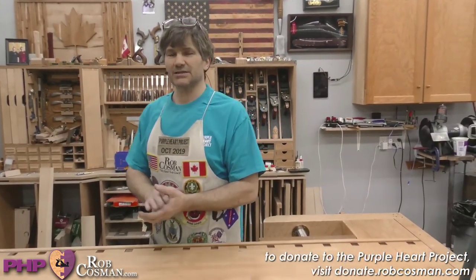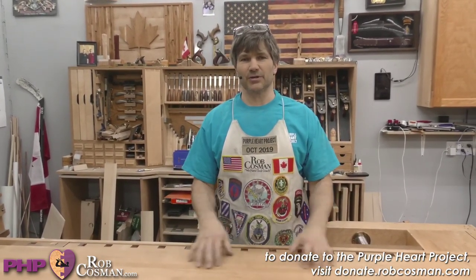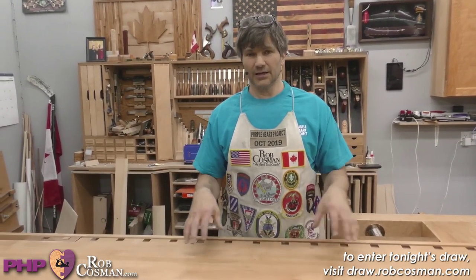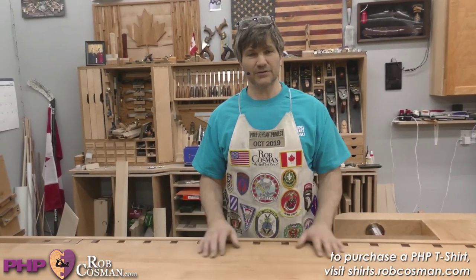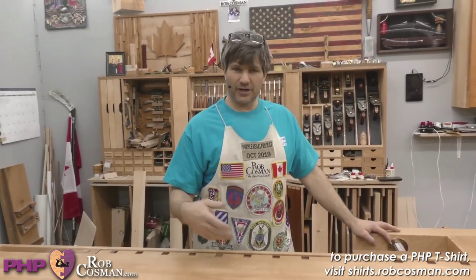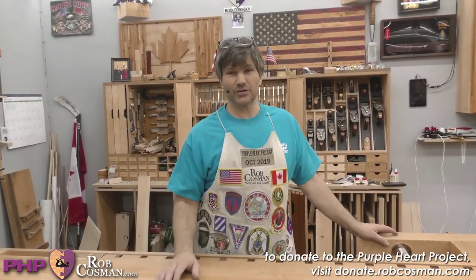We bring combat wounded veterans in six times a year and treat them to a six-day, very intense hand tool workshop. We start at eight in the morning and run until 11 p.m. - we eat our meals right here. Yours truly does the barbecue, and my wife and Jake's wife take care of the food. During that week you learn to sharpen freehand, cut dovetails, mortise and tenon, half-blind dovetails, and process lumber from rough to ready with just hand planes.